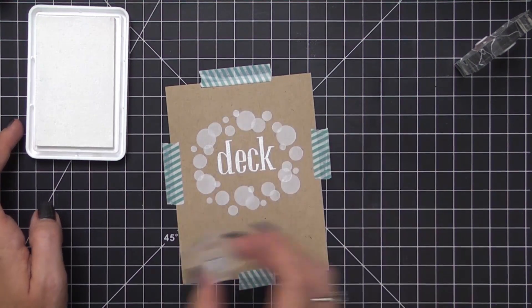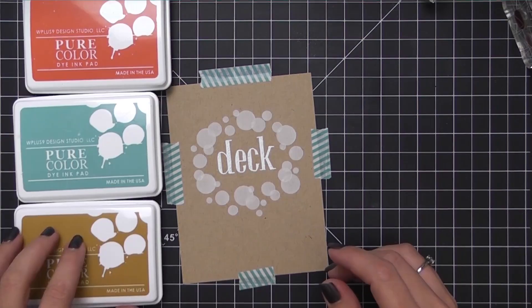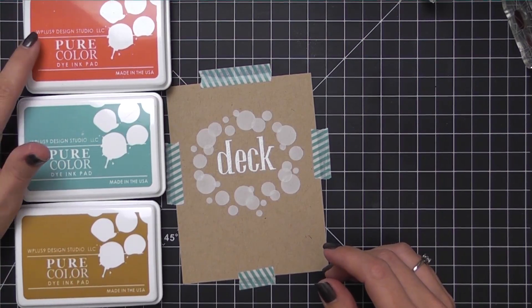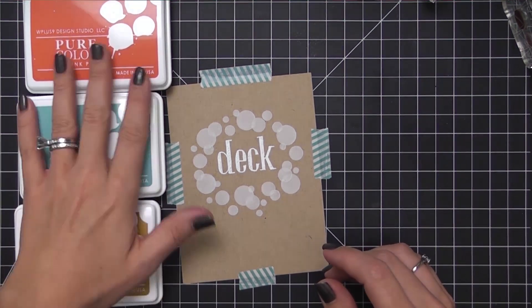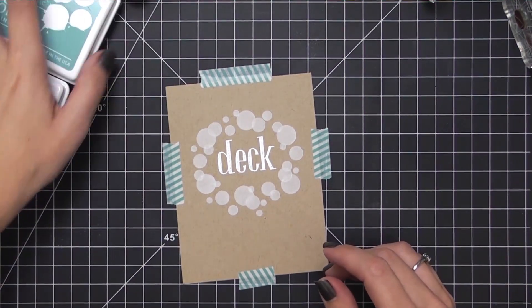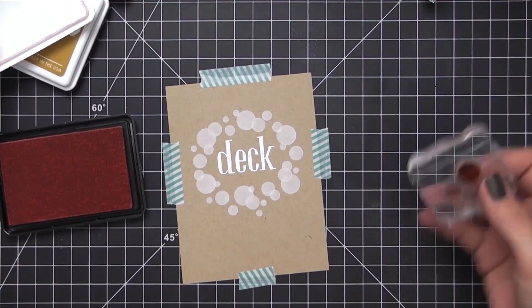If the ink is still wet it's going to mix with the colors you're stamping over top and make them lighter. For our over-stamping we'll be using a new favorite combo: Sweet Nectar, Lake House, and Old Gold ink. I love this color combo especially for Christmas — it kind of reminds me of a shabby chic palette and I really like it paired with this craft cardstock.